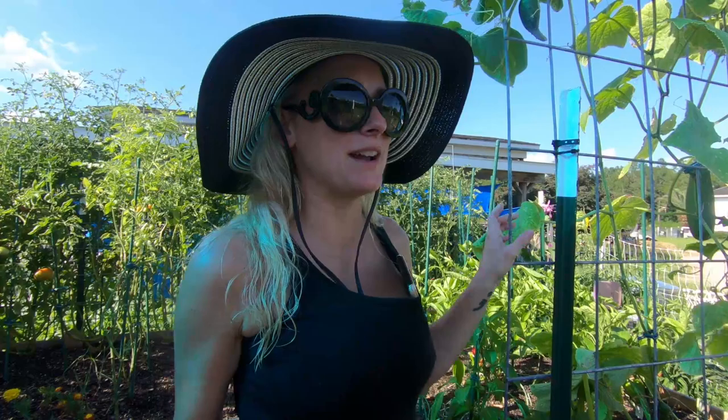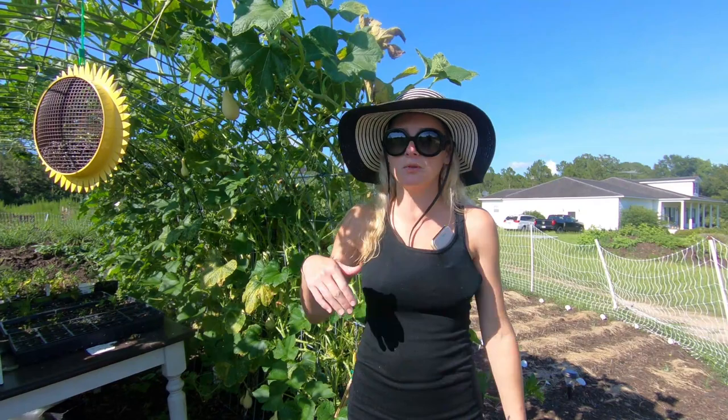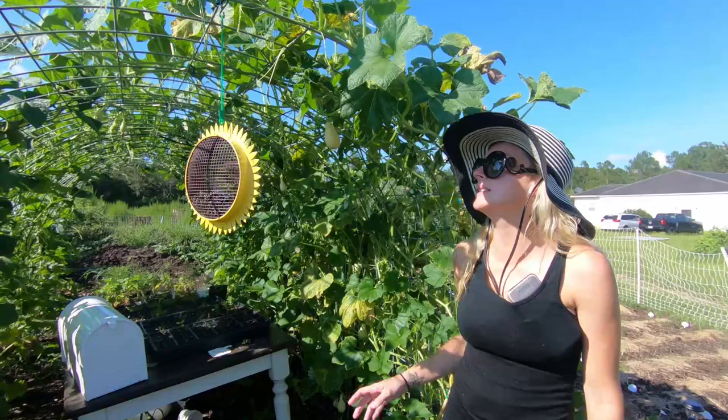Oh, I wanted to show you guys the garden tunnel. So I wanted to show you Brody's tunnel — the gourd tunnel — and the changes that there have been just in the last couple of days.